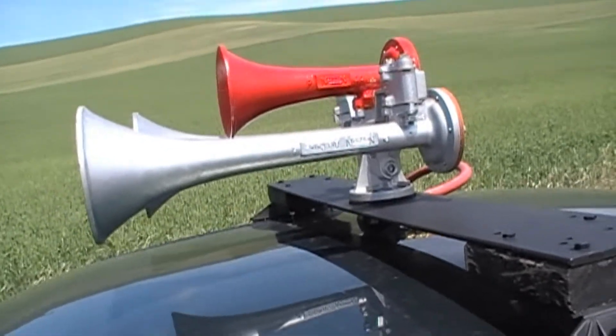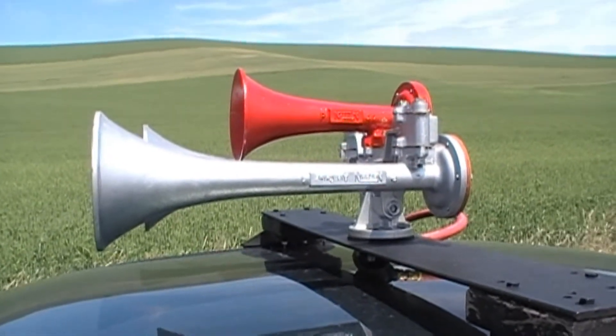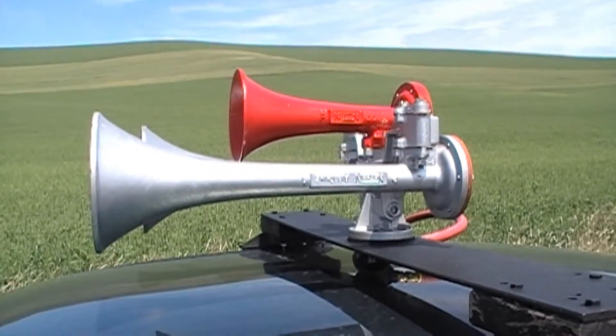This is a horn that I've done before, but now that I have a better air system and a car roof rack, I just felt that it deserved another go.